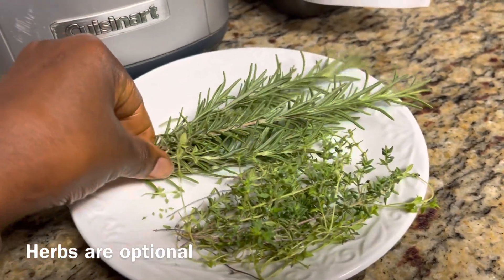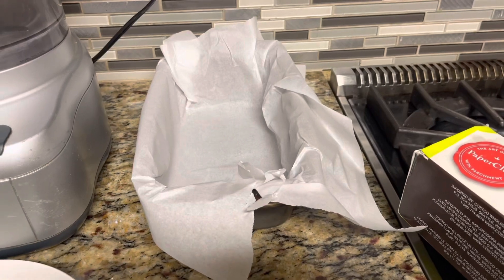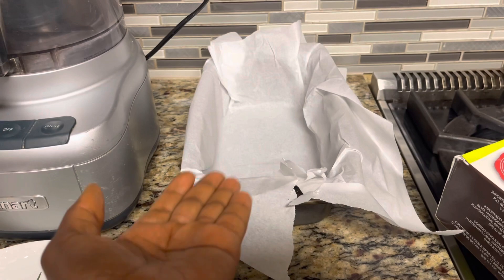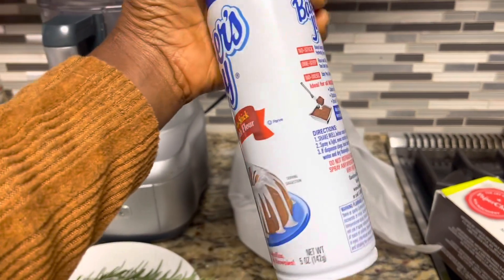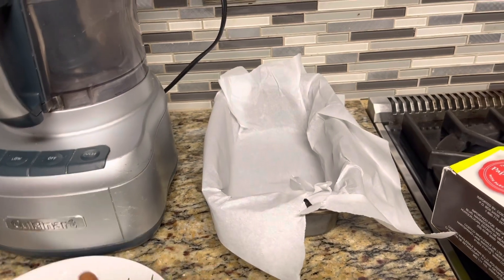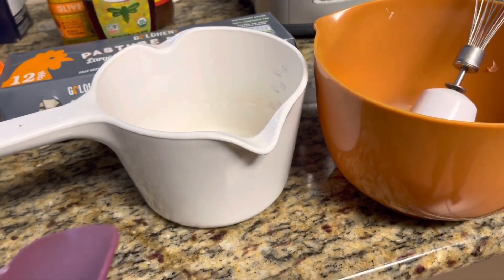I'm also going to be using some herbs — fresh thyme and fresh rosemary. This is optional; if you don't want it, you can leave it out. I'm going to be baking the almond bread in this loaf pan — it's a nine by five. As you can see, I have lined it with parchment paper. You may also use baker's spray to make it non-stick, or you can oil it or use butter — all we want is for the bread not to stick in the pan.